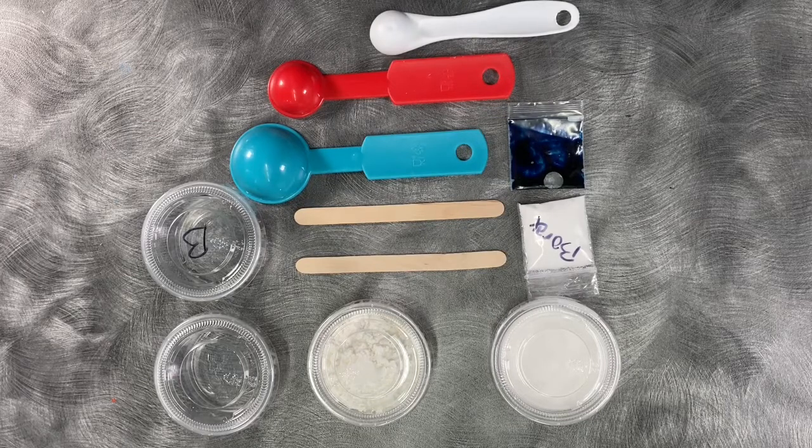To make a bouncing polymer ball, you will need white glue, cornstarch, water, borax, two craft sticks, food coloring, and measuring spoons.